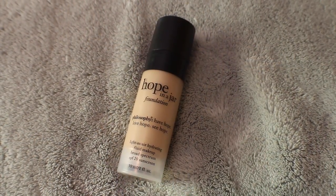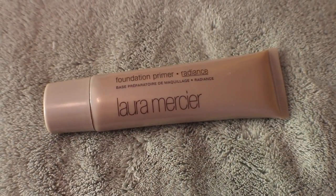I'm gonna start out by using a little bit of the Hope in a Jar Foundation from Philosophy, this is Shade 5. I talked about this — I posted a picture of it on my Instagram and said I would review it. I've only been wearing it for about a week so I can't really give you a full review yet, but so far I'm liking it. I'm also gonna mix it with the Laura Mercier Radiance Primer, mix that together, and dot it on my face.